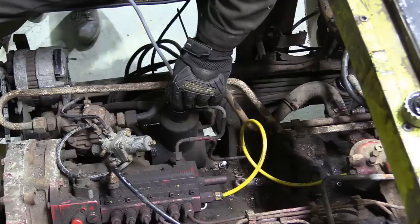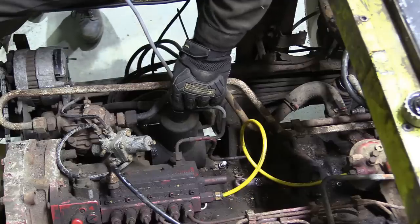Before we pull the power steering lines, the reservoir is emptied with a vacuum extraction pump.